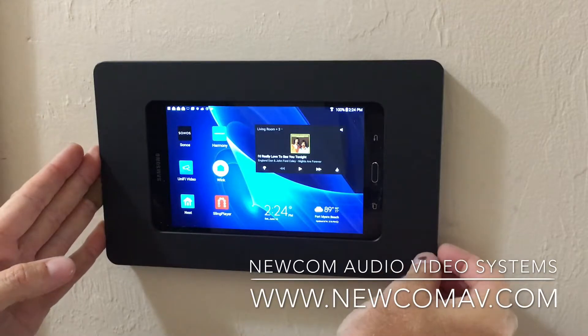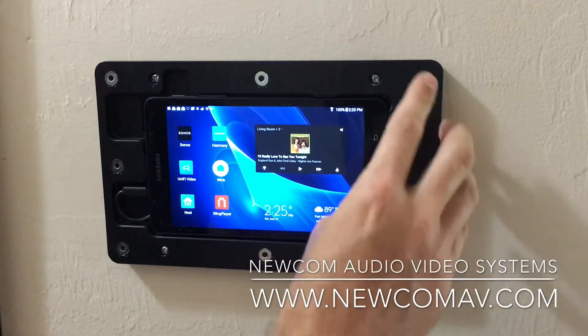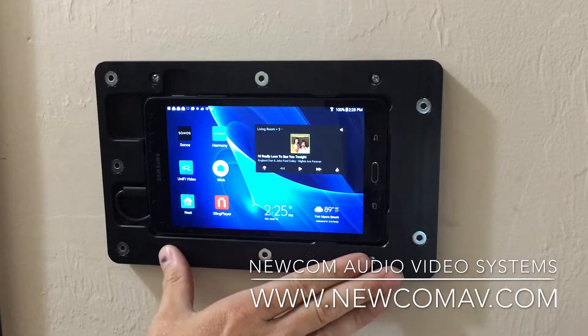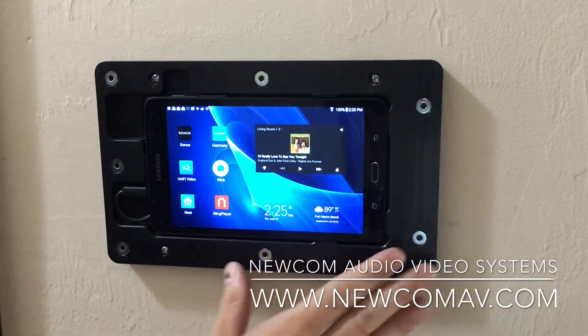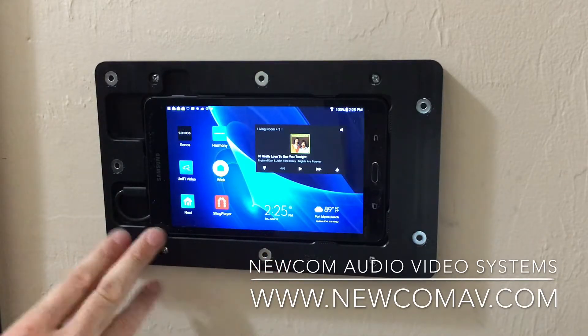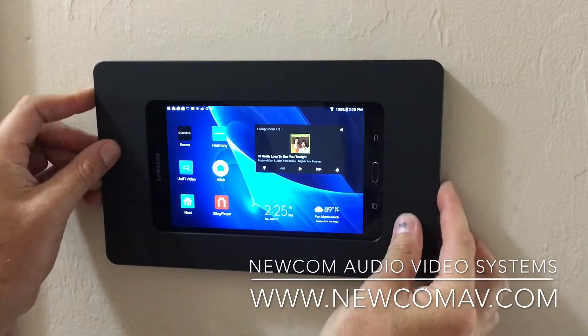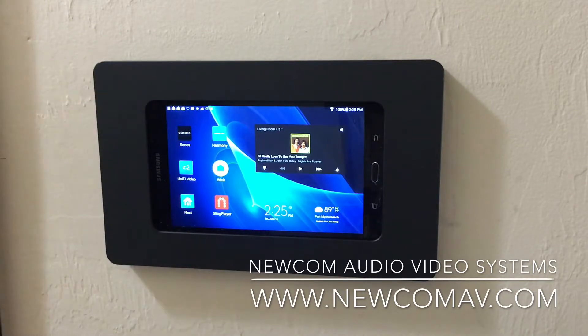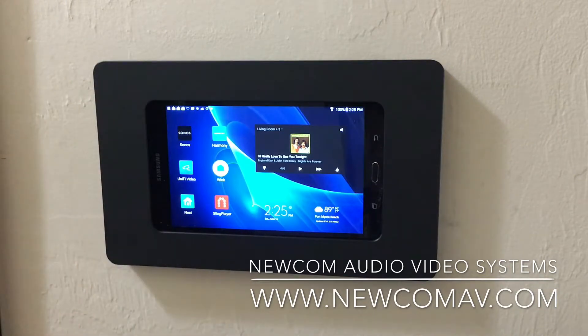This is a 7-inch Samsung tablet. I like Samsung because they're very reliable and have good products. This is actually a VitaBox mount — it's a wall mount designed for this particular Samsung touchscreen. It goes right into it, secured very nicely. It has power charging so it constantly charges. The Android connects to Wi-Fi so it can control all of our devices. There's a nice magnetic frame, and it can come in either white or black.